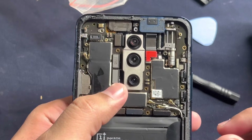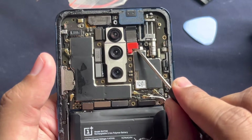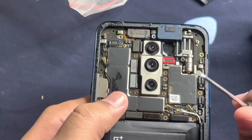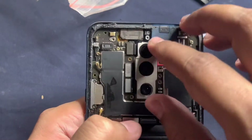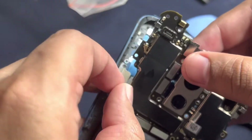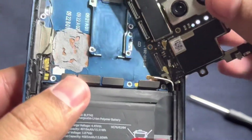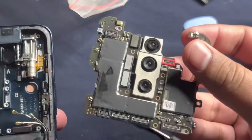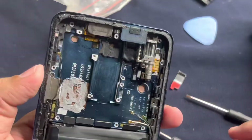Once that is done, we need to remove this ribbon. There are some holders for these wires which need to be removed here as well - you need to be very careful with that. In order to remove the back camera, keep it as it is unless you want to do a full teardown.